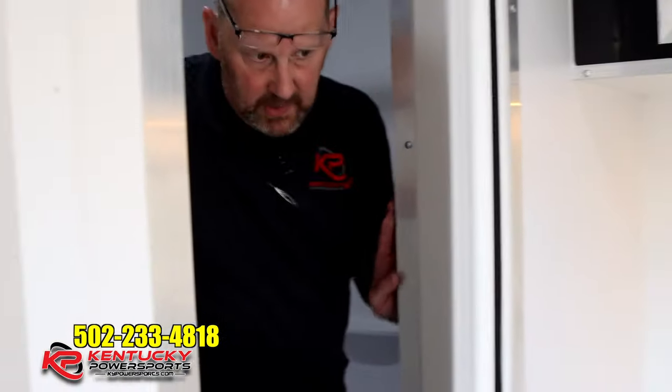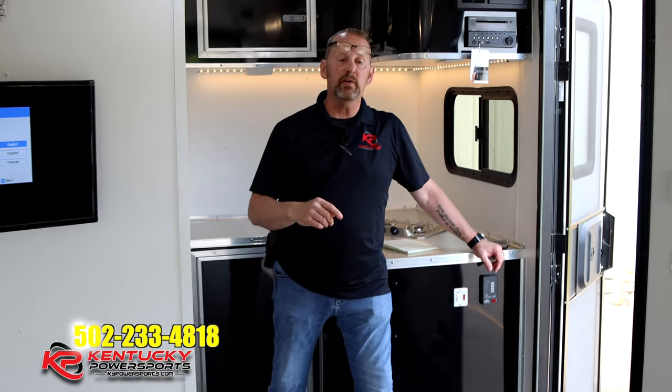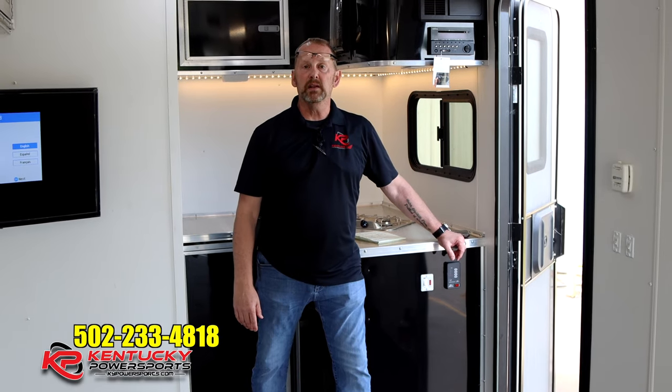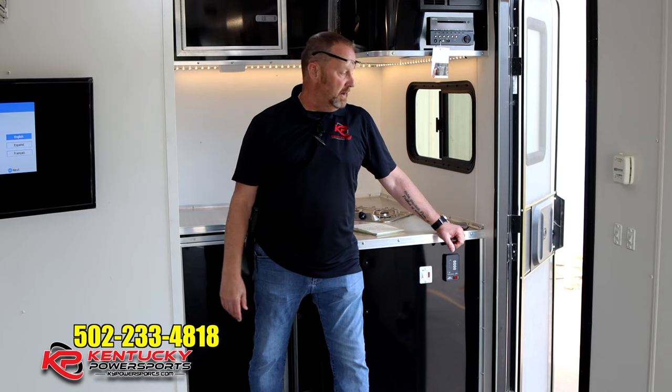That's pretty much it — that's the Stealth Nomad trailer. One last thing: this particular unit does not have AC in it. But if you come down to Kentucky Power Sports and tell me you want to take this home, I'll throw in the AC for free. The only thing I can't do is throw in the labor — you can hook it up yourself or we can get that done. Come on down, ask for me or for Cole, and we'll be glad to show you the amenities and make sure we get you in a toy hauler that works for your situation. Thanks for watching.